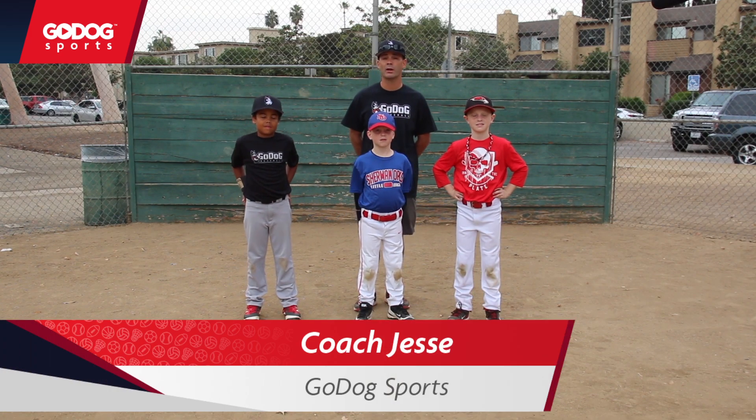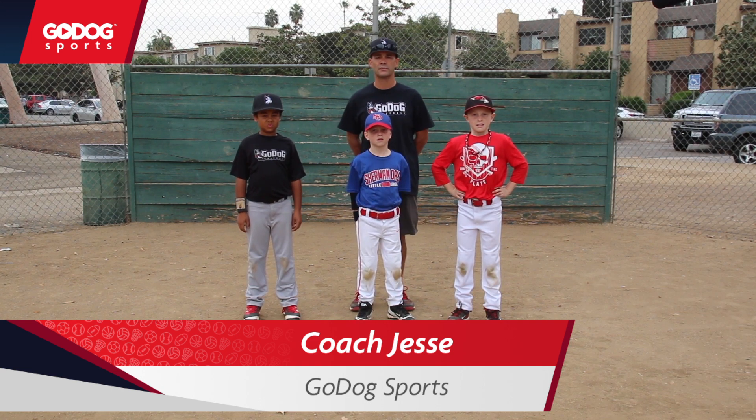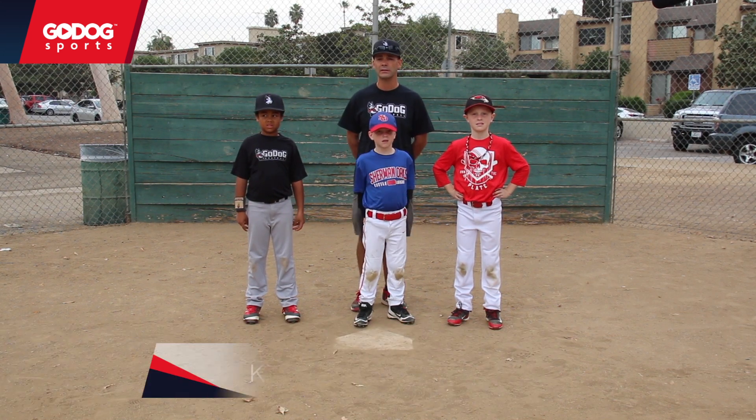Hello, I'm Jesse Forsheimer and this is Go Dog Baseball. Today we're going to work on one of the earliest fielding drills that we can do. It's the kneeling fielding drill.